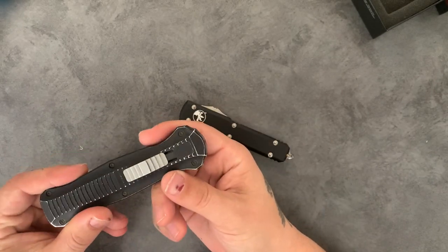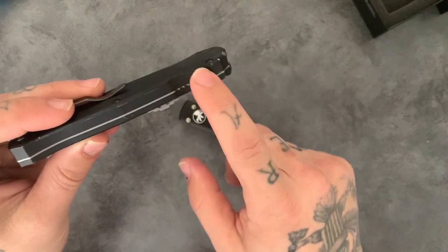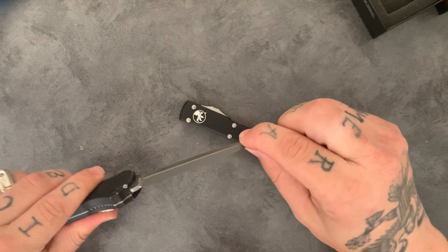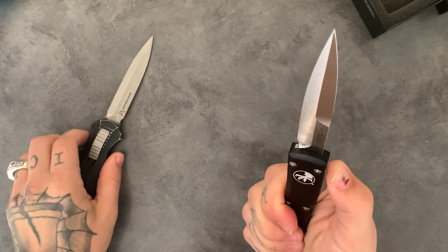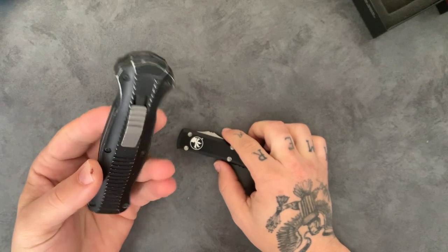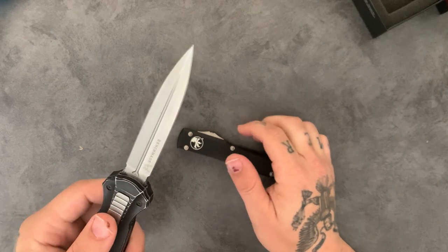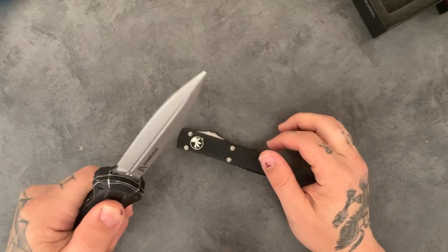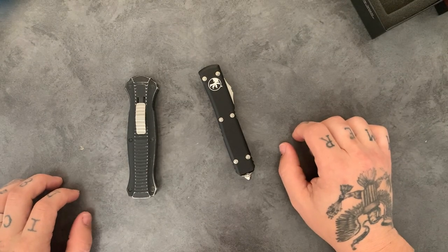The Benchmade uses standard Allen screws, so there are more opportunities to get into it yourself. It also has a liner inside which apparently aids in the rigidity of the blade when open — however, this blade does have more play than the Microtech. They say it acts like a fixed blade when you're using it, and I have yet to find out if it'll flex back under heavy use, but at the end of the day that's what they're both intended for.